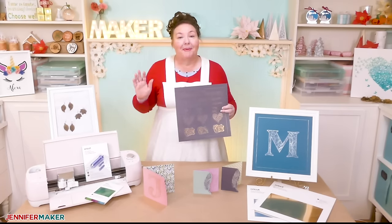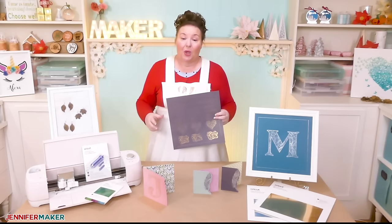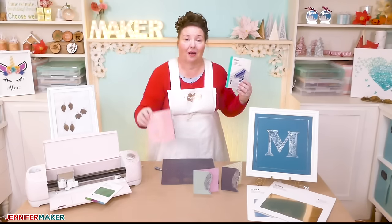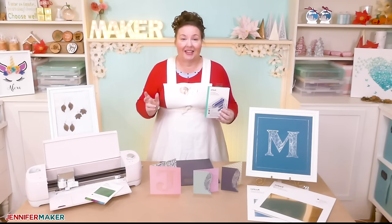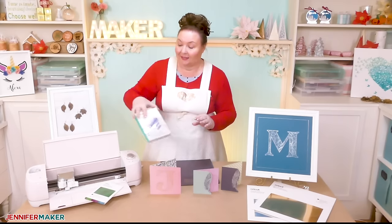The best thing about the Cricut foil is how easy it is to use. Within minutes of opening the kit — this is the kit right here — I was able to create a beautiful foiled card. I've now made a number of different projects with the foil, and I'm so excited to show you and tell you everything that I've learned so far. You are going to love this.